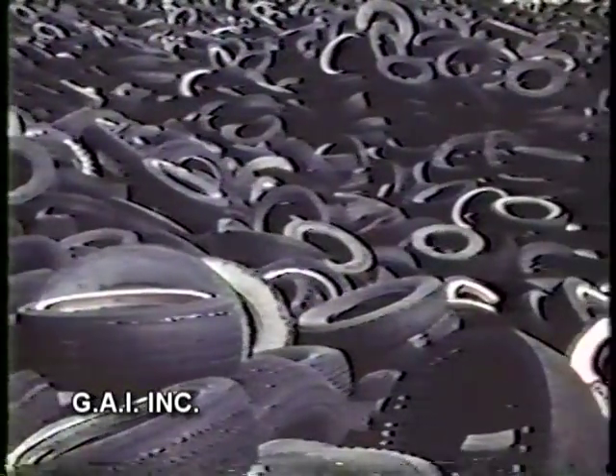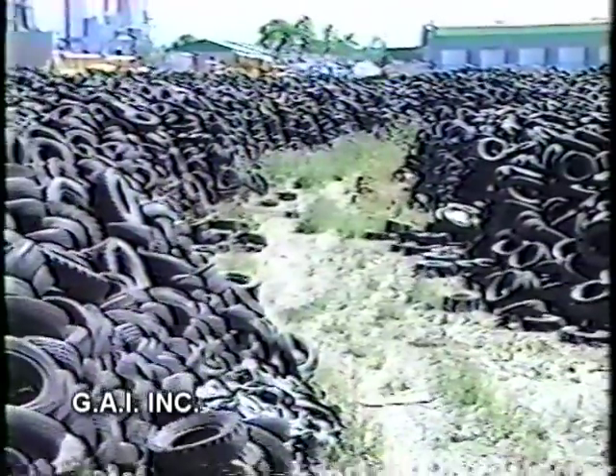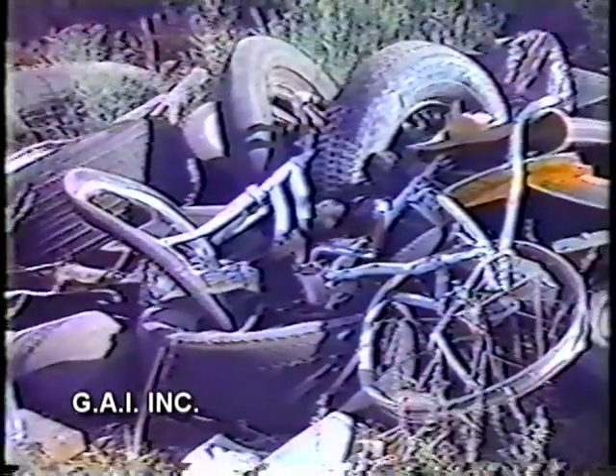One of our major ecological problems today is the disposal of used tires. We are all aware of the many tire storage piles around the country which create eyesores, fire hazards, and breeding grounds for mosquitoes, rodents, and who knows what else.